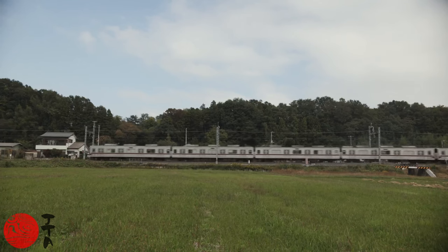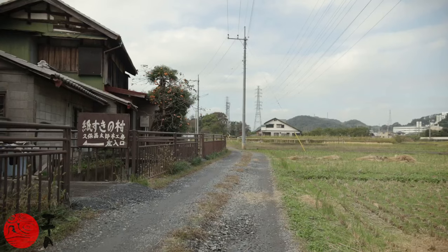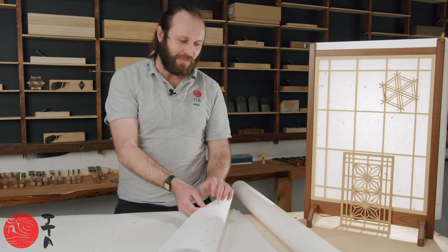All of the washi that we sell here at JTA has been made in the small town of Ogawa, which is in Saitama Prefecture, northwest of Tokyo. The paper making tradition in Ogawa can trace itself back to the 8th century, so the craftsmen in Ogawa certainly know a thing or two about washi.